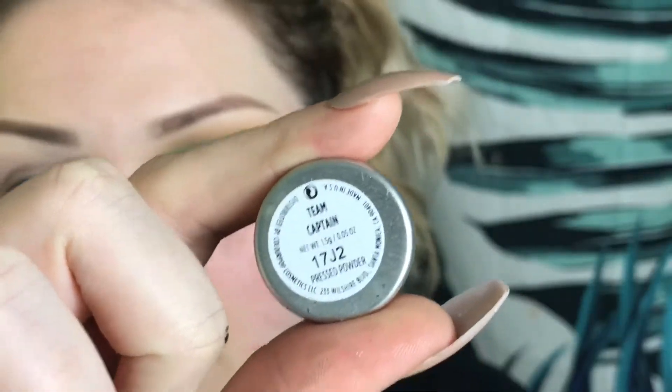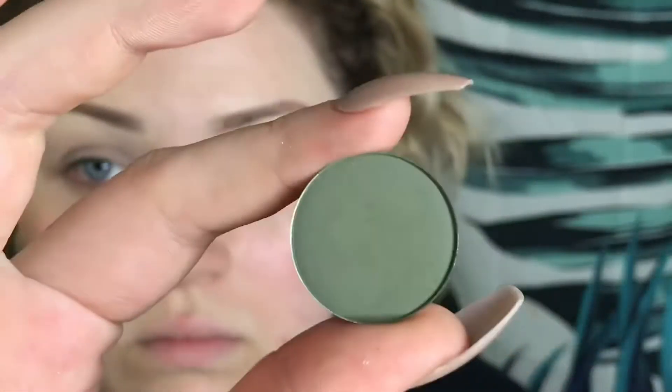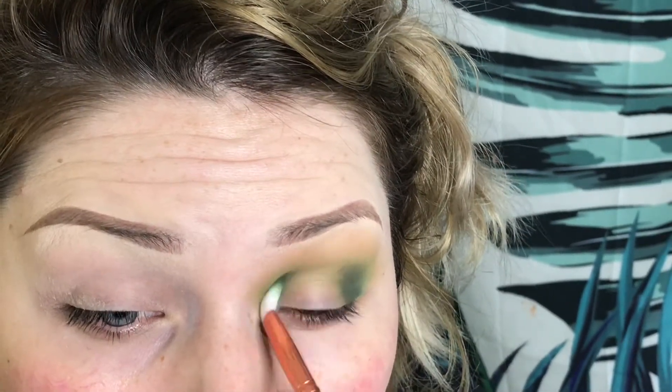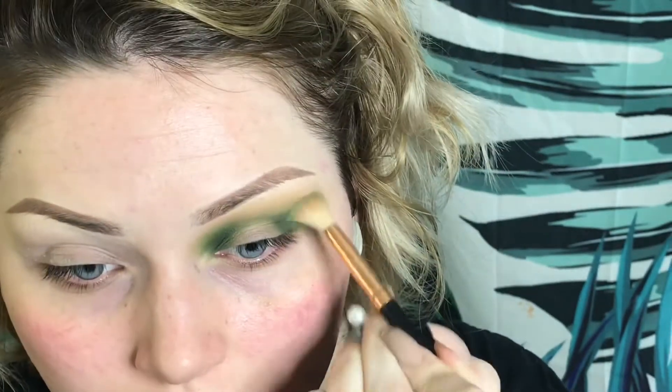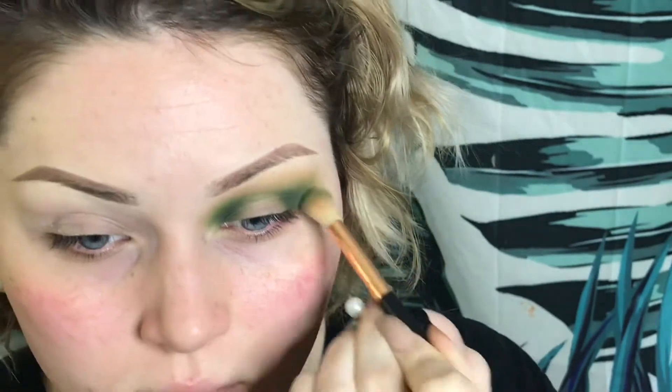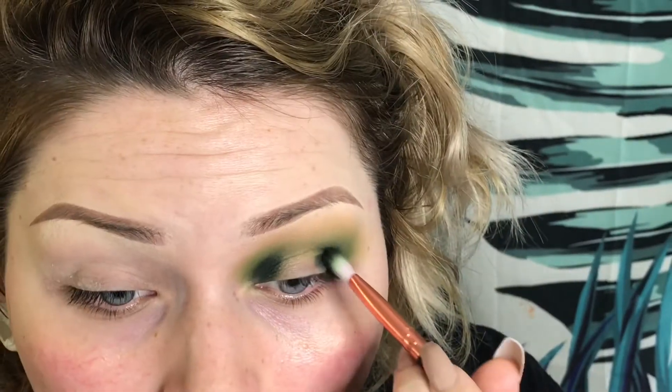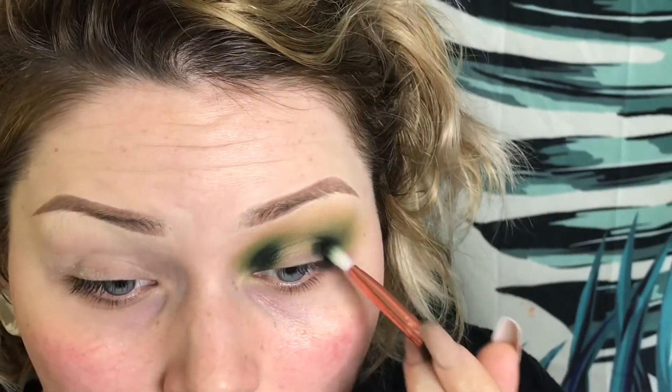Now I'm going to take Colourpop's Team Captain and pack that on the inner and outer corners. Taking Enchanted from the Jaclyn Hill palette — this is the last green shade that I'm using to deepen up the color. And now I'm going back in with Team Captain just to blend that into everything and make it look seamless.